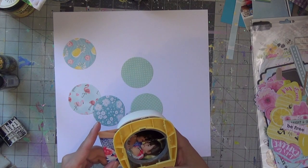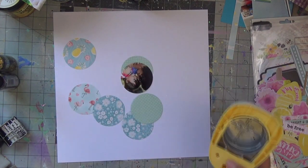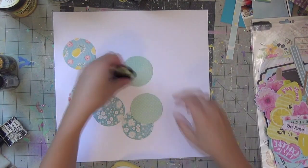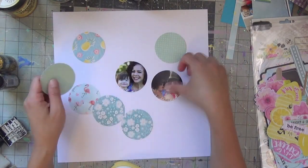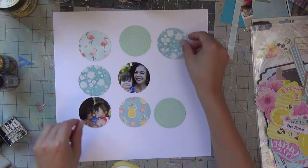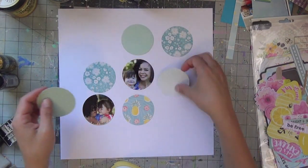I am using my scrapbookingstore.com kit for the month of July, and I'm using my two-inch circle punch to cut about nine circles out of the scrap material that I have. This collection is featuring the Bow Bunny — I think it's the Paradise Escape collection — which is really cute.